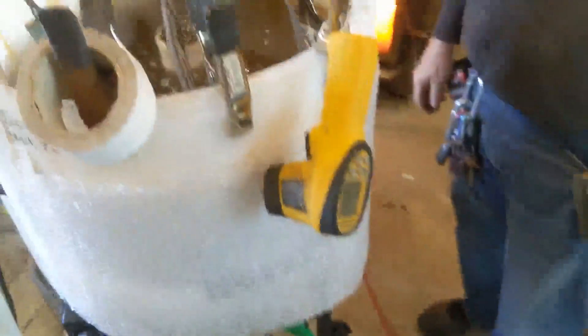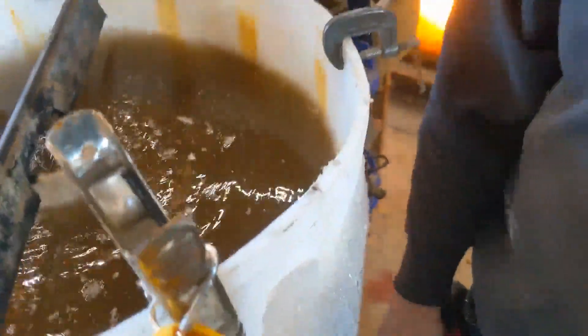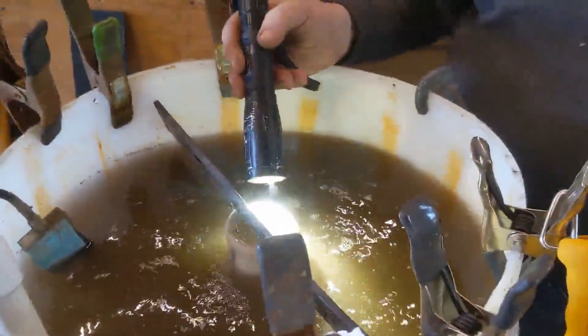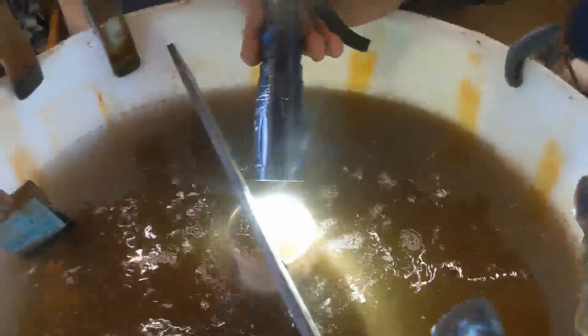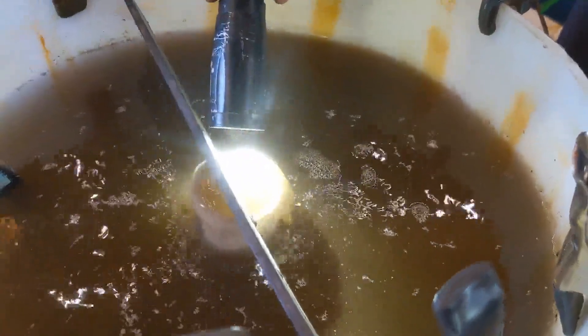Get a close-up of the water over here with a flashlight on it. You can definitely see sand coming out now — and this is after we cut some slits in the bottom of the pipe to let sand flow in.